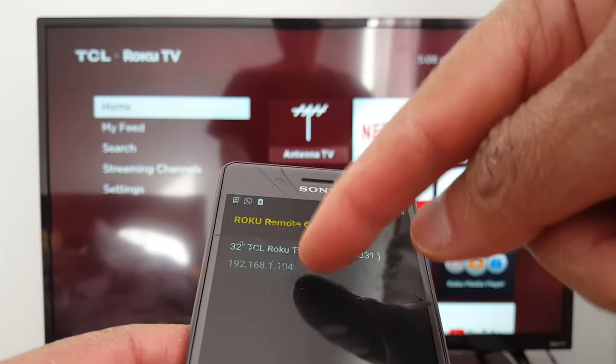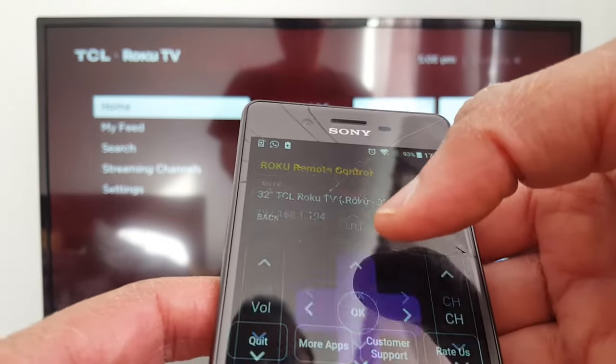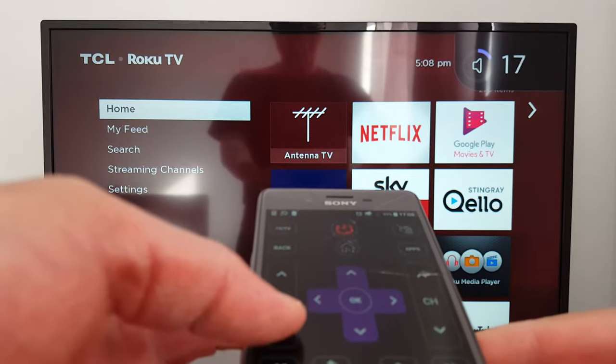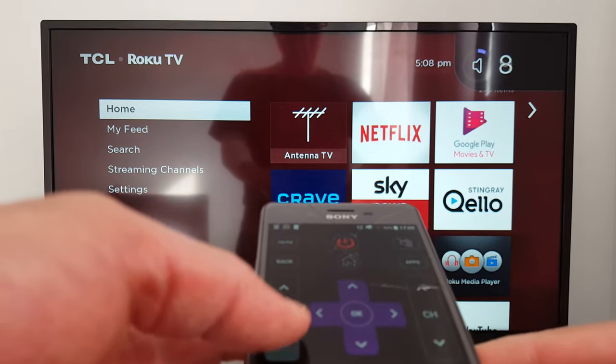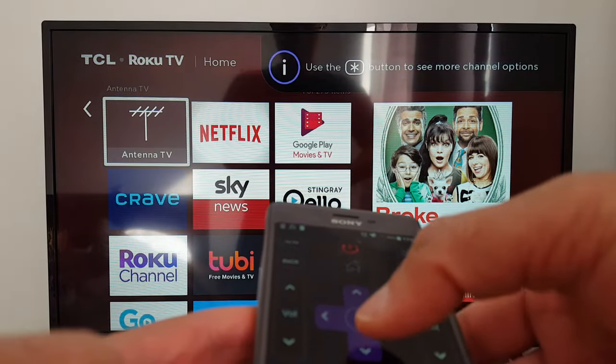You will see the model of your TV on your phone. Just press that, and you're connected. I'm controlling the volume right now.